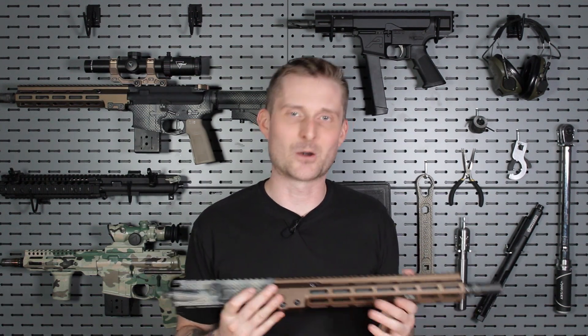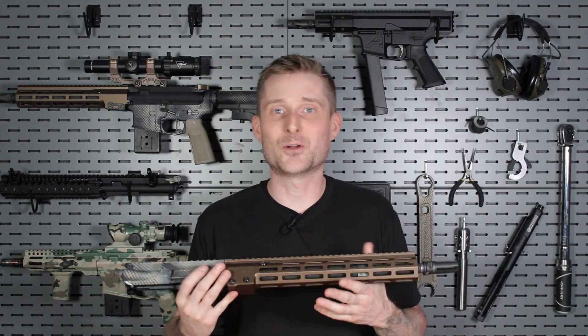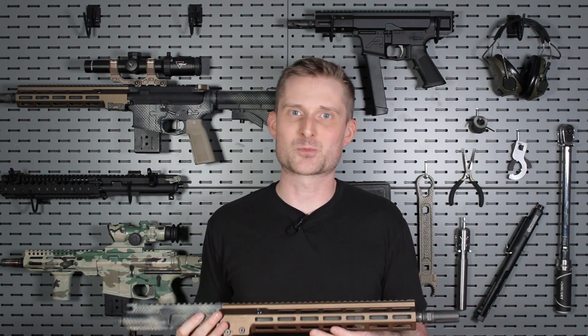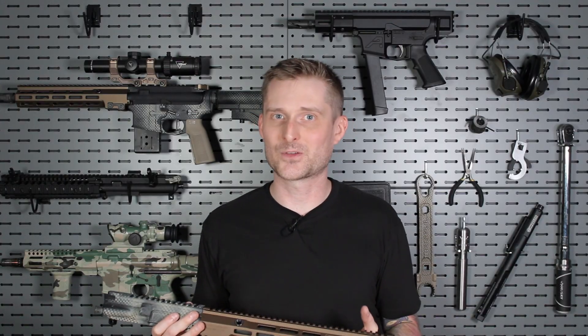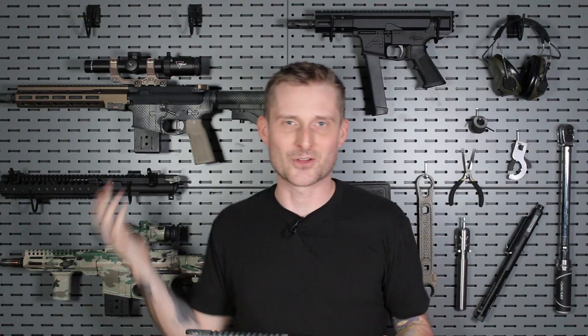Am I telling you that you should rip the barrel off your upper and replace it with a mid-length gas system? No. The carbine gas system and 16-inch barrel is probably going to do just fine. If you're happy with the way your rifle handles, its reliability, accuracy, felt recoil, and it doesn't get incredibly dirty super quick — then if it isn't broke, don't fix it. But if you are looking to optimize your AR as much as possible and you're one of those neurotic AR builders, then it might be time to consider investing in a mid-length gas system if you're running a 16-inch barreled rifle.